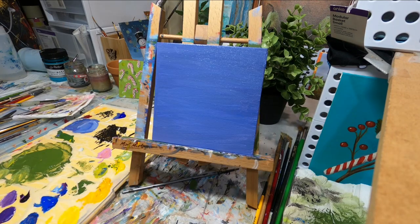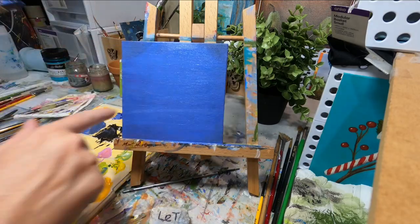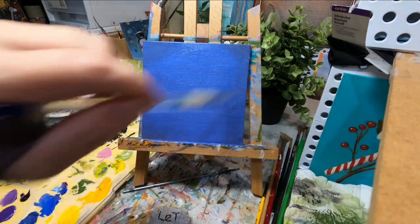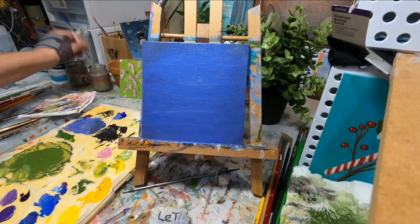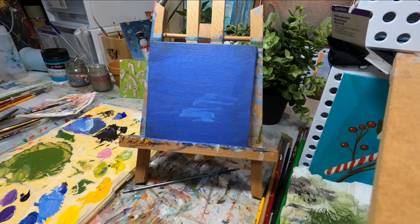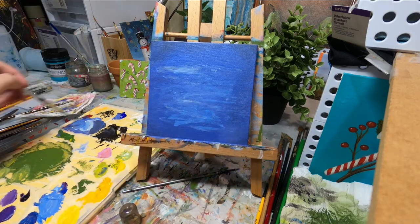I knew when I started that I wanted a bluey-purpley background at a mid value — not super light. The stethoscope is black so it has fully dark values, but I also had the light bits of the stethoscope to contend with, so I figured a mid value would be best. I went in with my favorite combo of alizarin crimson and ultramarine blue, which makes a really nice purple, and I sort of cooled it down with some green and a cobalt blue, which I didn't like in the end.